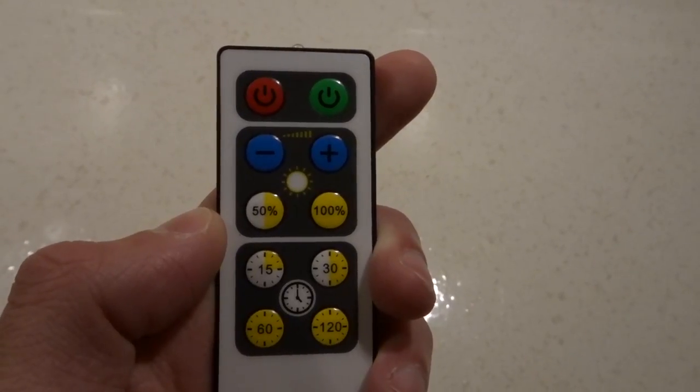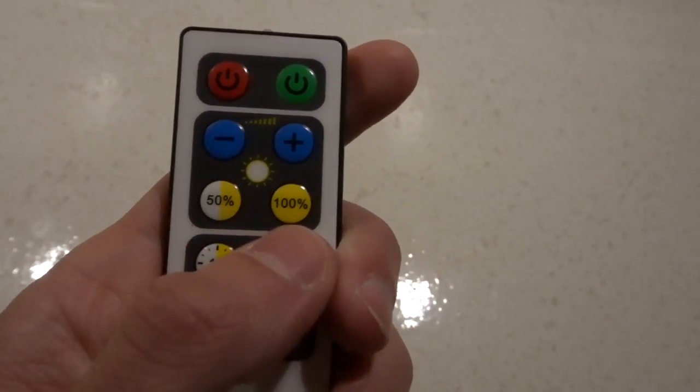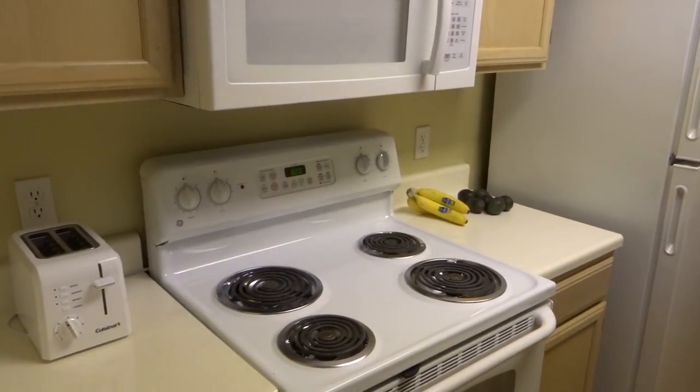It also comes with a timer option — four timer options actually. You can set them to run for 15, 30, 60, or 120 minutes before automatically turning off, which is a pretty cool feature.